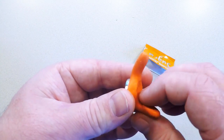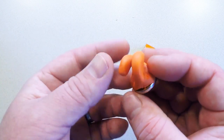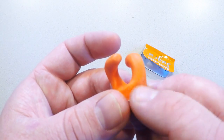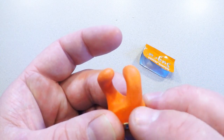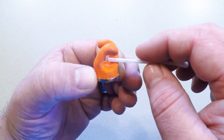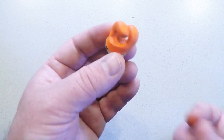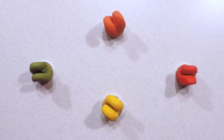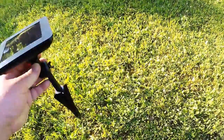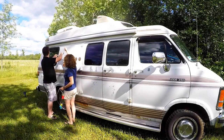Next we'll curl up the ends to make two opposite-facing hooks. Feel free to take your time as you've got about 30 minutes before the Sugru actually starts to harden. We've found that a normal cotton swab with one end removed makes an excellent tool for detail work and cleaning up any excess from the magnet. Once you're happy with your masterpiece, make a few more and let them harden. Now we can grab our solar-powered LED patio lights and hang them on the side of the van.